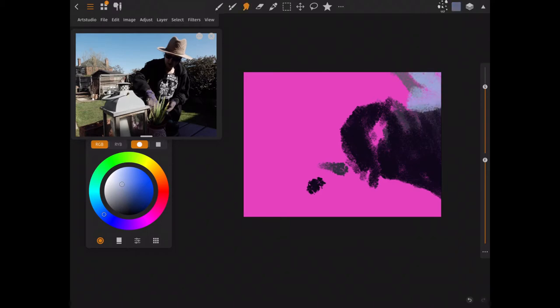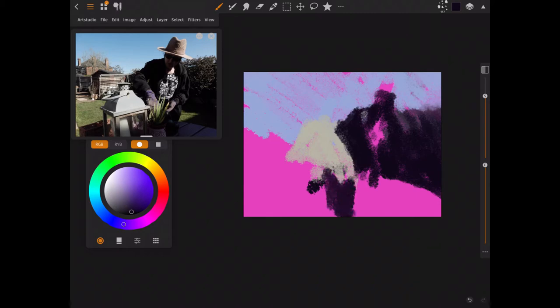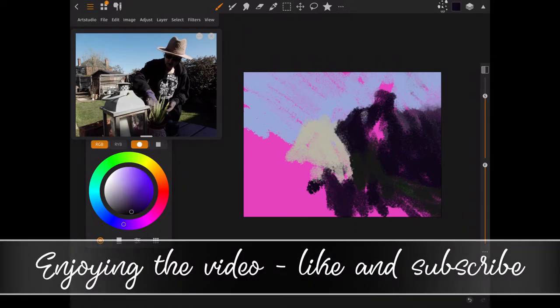What happened was I tried out Art Studio Pro version 3 — the upgrade — I think it was a couple of videos ago, and I was really impressed with the new interface because it's so user-friendly and all your tools are at your fingertips but they're not in the way.